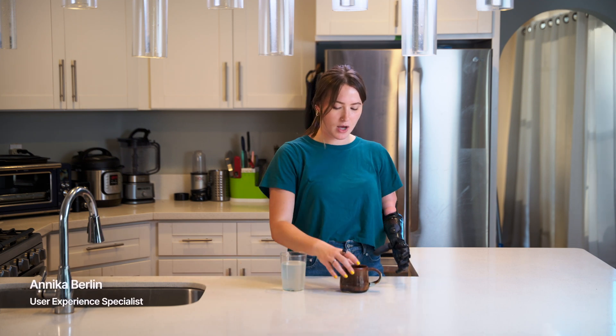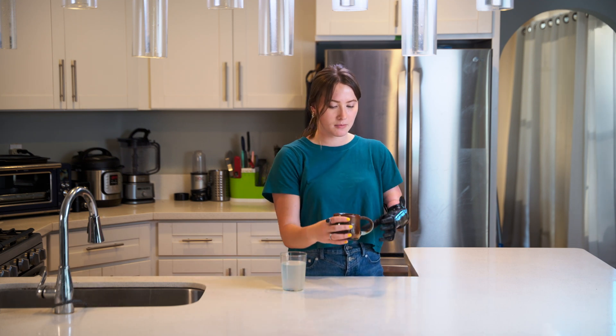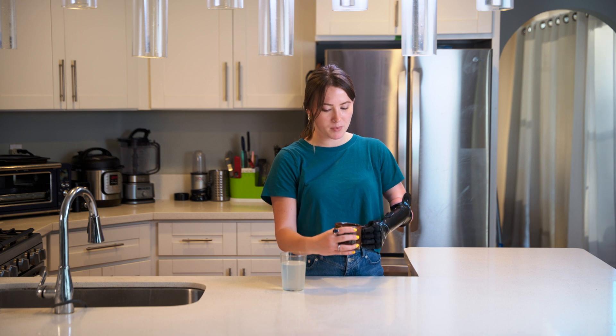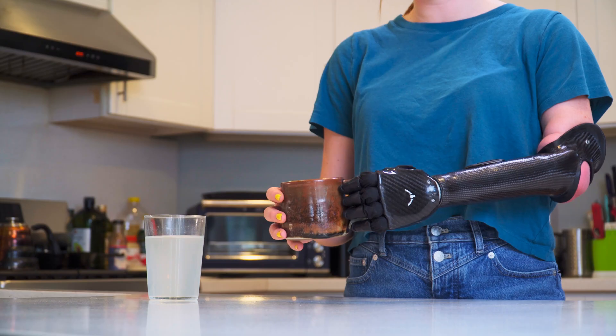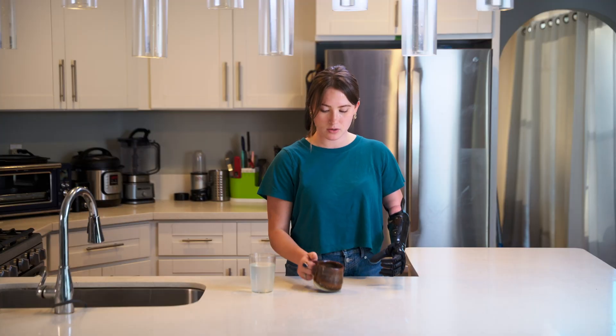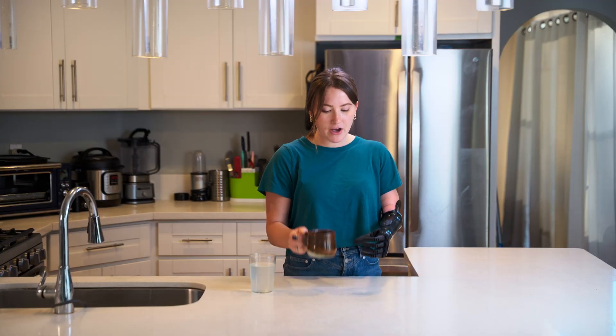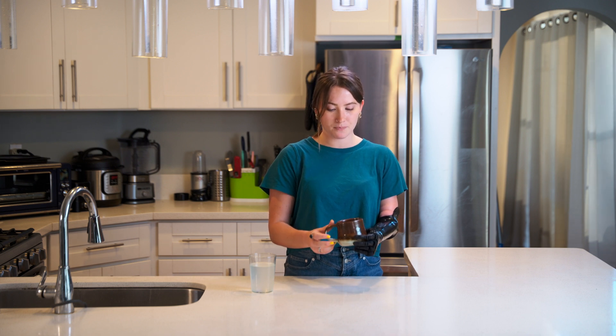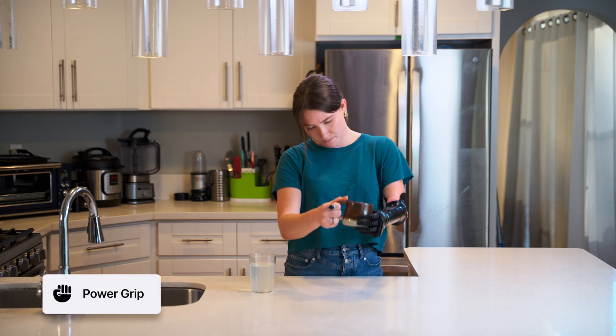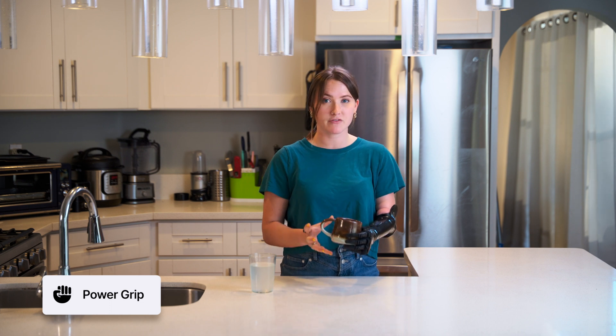I'm going to start by showing you how I would typically hold a mug. While it's possible to hold a mug by the handle, which is what I would typically do with my dominant hand, I found that I feel the most secure if I'm holding the mug with a power grip by the base of the mug.